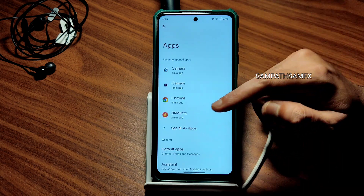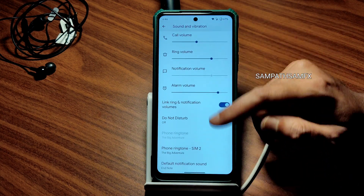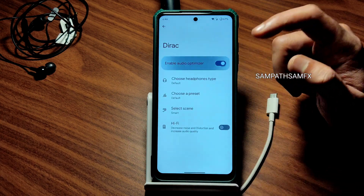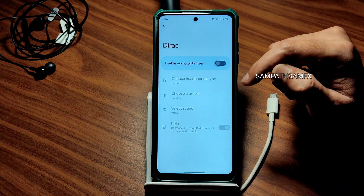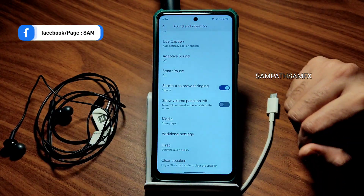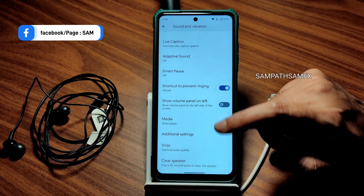Moving into Sound and Vibration, you get all the basic settings — you can adjust the ringtone, notification, and media volumes. A media player is given. In sound settings, hi-fi audio support is also available. You can select the headphone type and presets, and scene options are given. This works with the 3.5mm headphone jack — I use JBL and Sennheiser CX 180 earphones. Clear speaker option is also available.